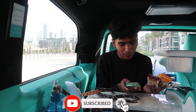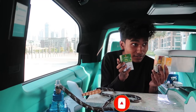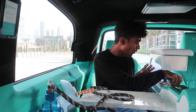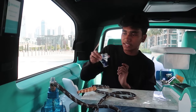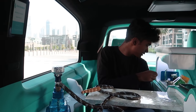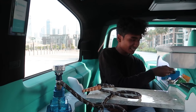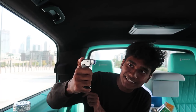We have lemon, apple flavor, and grape flavor. We'll go for grape. We already added everything in this thing, so all you have to do is put this over here and light it. We need a lighter — yes, here it is. This is crazy!